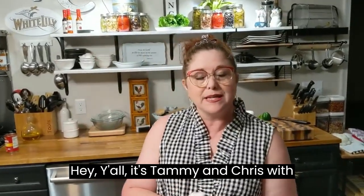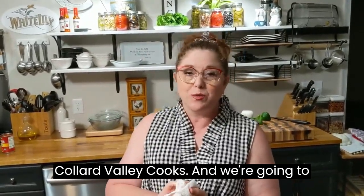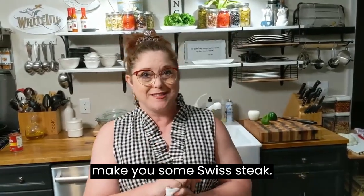Hey y'all, it's Tammy and Chris with Collard Valley Cooks, and we're going to make you some Swiss steak.